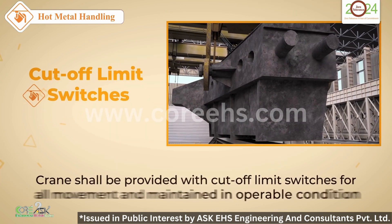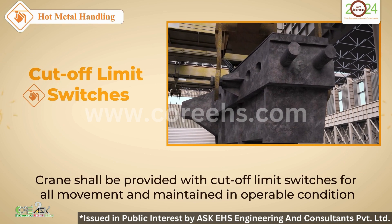Crane cut-off limit switches are vital. Regular maintenance keeps them operable and keeps you safe.